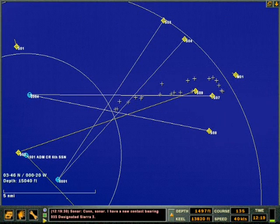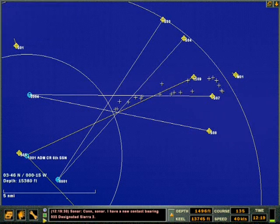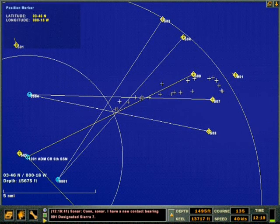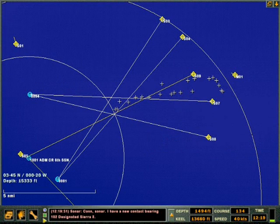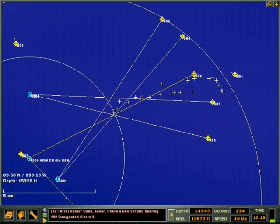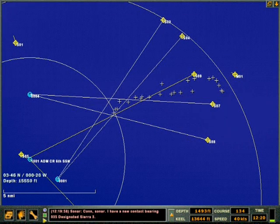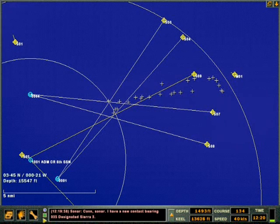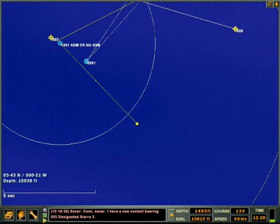Con sonar, new contact bearing 035 designated Sierra Three. New contact bearing 091 designated Sierra Seven. New contact bearing 102 designated Sierra Eight. Bearing zero. Con sonar, new contact. Bearing zero.